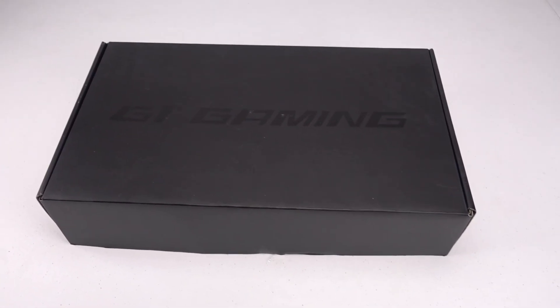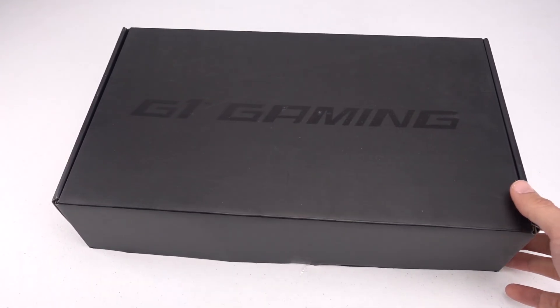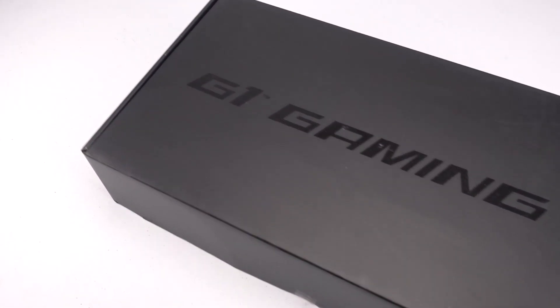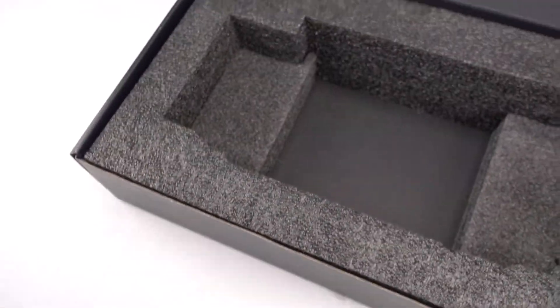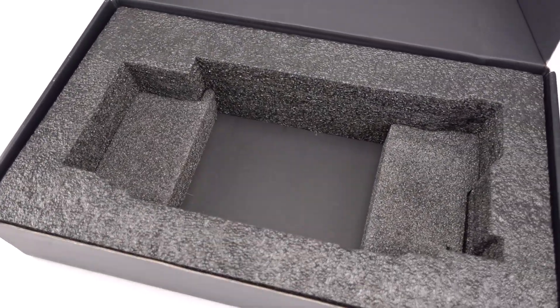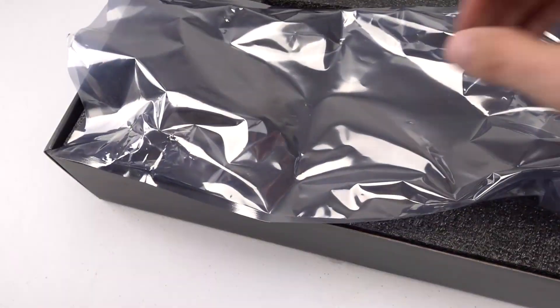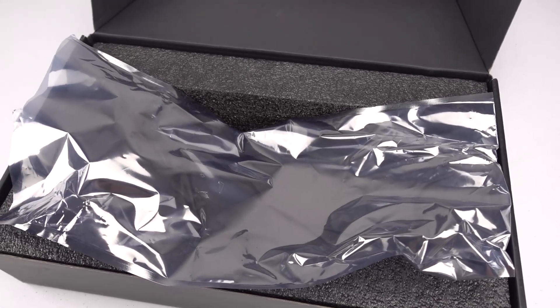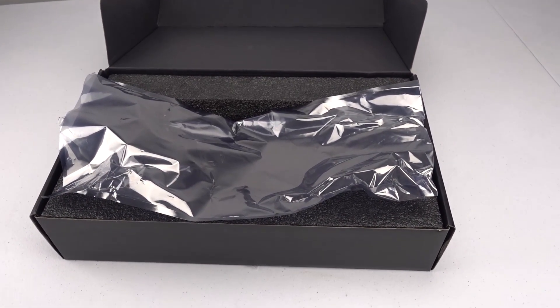Alright, so I received my video card RMA in the mail yesterday and it came in this box. It was really nicely packed because I only sent it packed in an anti-static bag and some packing peanuts in a cardboard box. So they sent me back this really nice box with the foam inlay, and I stuck the card in. Everything looked like it was okay.